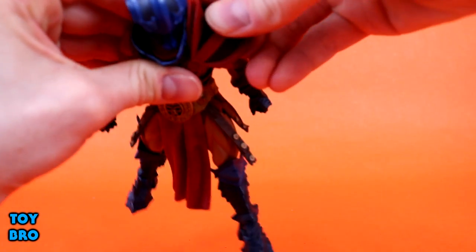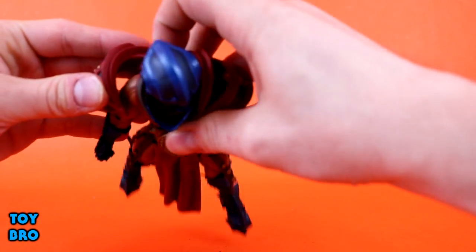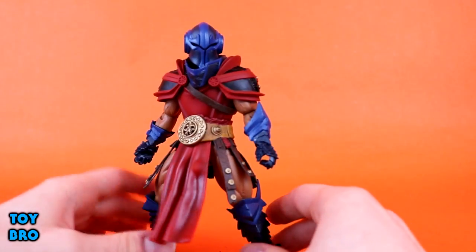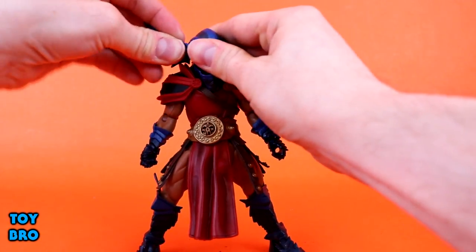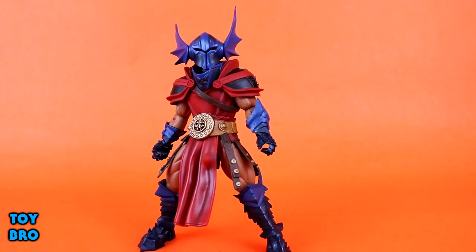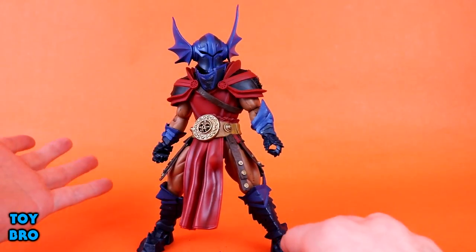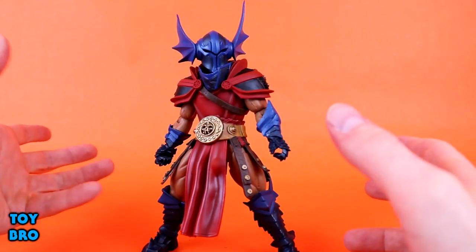The pauldrons will peg into the holes on his back, and it changes the entire look of the figure. We'll peg those in — and now you've got him wearing these beefy pauldrons. He's a pretty big figure to begin with, but he looks even bulkier like this. Then you take the extra pieces for his head — they kind of look like dragon fins or scales, something from a winged reptilian beast. Pop those in and it looks like a completely different figure. You could also just have one pauldron for that aesthetic all its own, giving him a distinct look with these extra pieces.